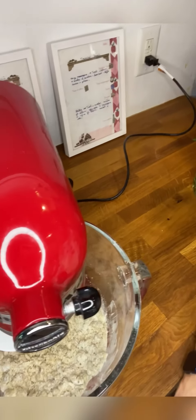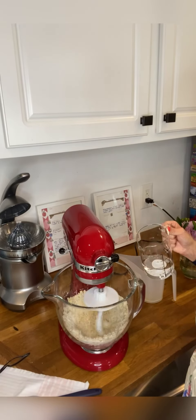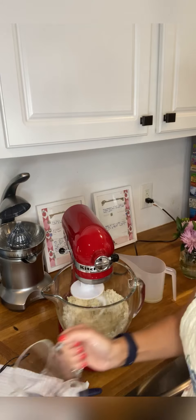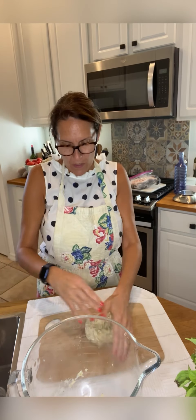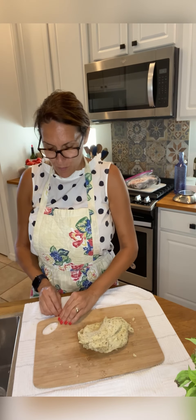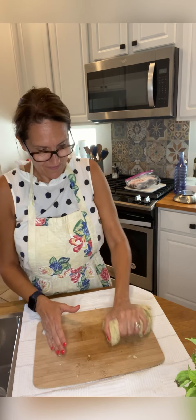When you obtain a mixture like this, start adding the water and mix for two or three minutes. After that, take your dough and continue working it manually for some minutes to obtain a very smooth dough, shaped like a ball.